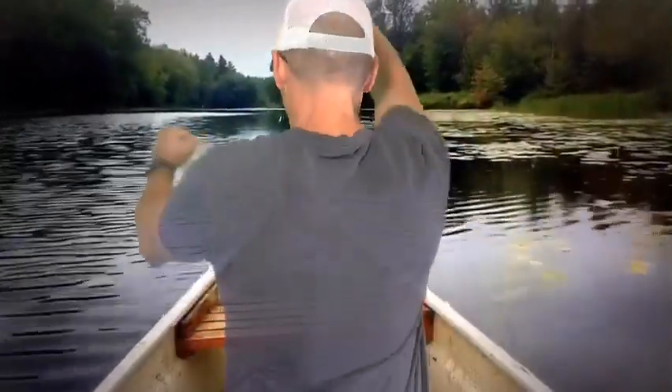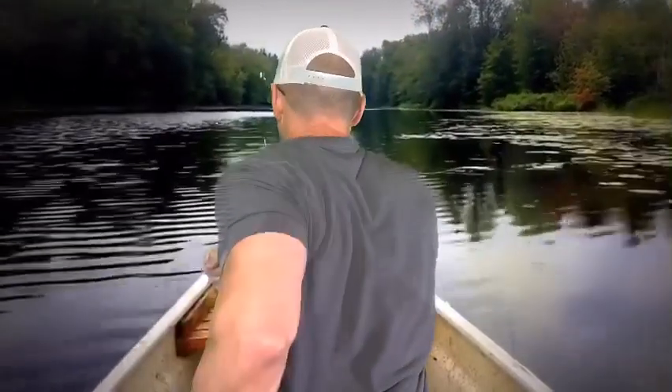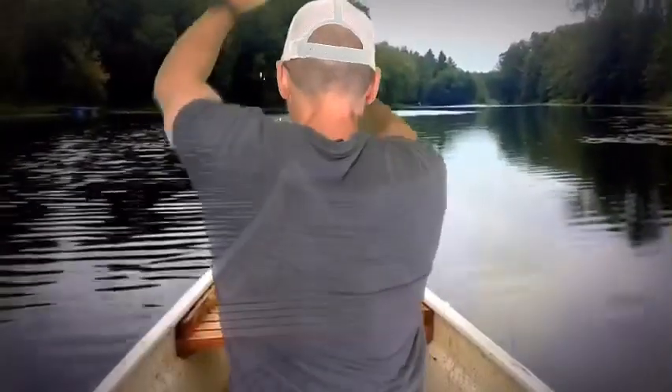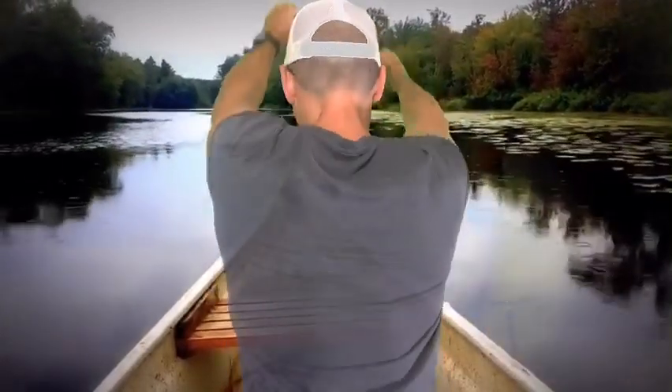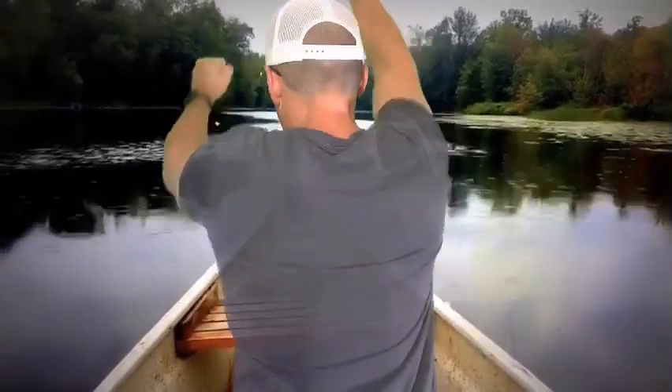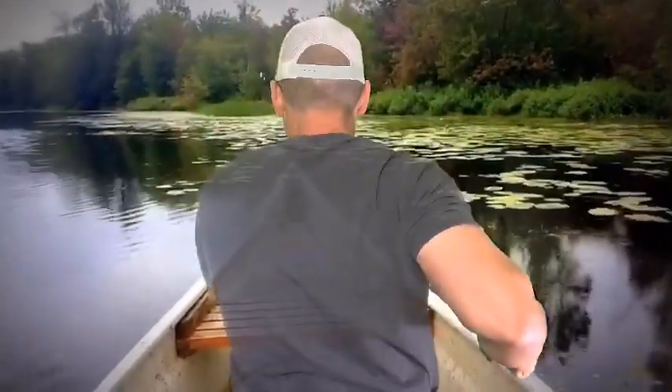Are you ready to paddle your canoe? Grab hold of your paddle. We're going to go slow. Let's go! Great job.